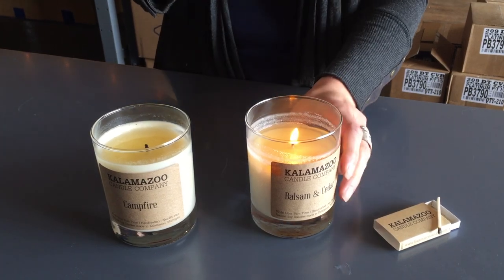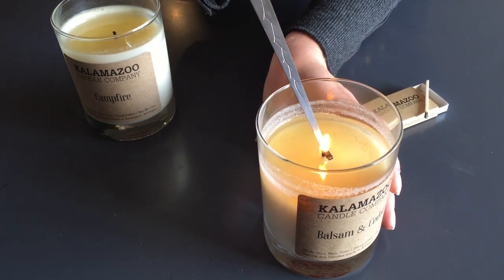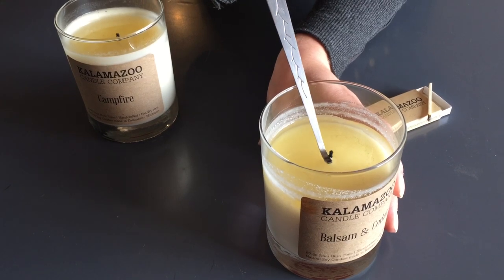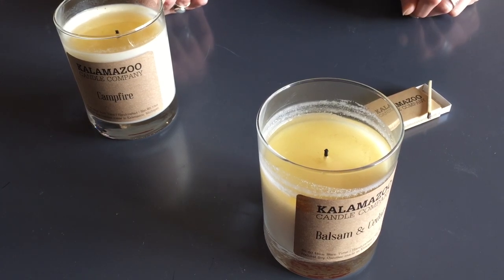With our handy wick-dipper, however, what we'll do is we take the pointy end of it and we gently submerge the wick into the wax. Use the hook to pull it right back up, smokelessly extinguishing your candle.